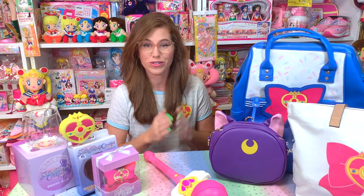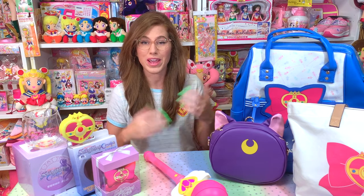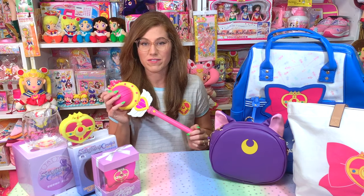As always, thank you guys so much for watching another one of my videos. Don't forget to give this video a thumbs up and subscribe to my channel if you haven't already, or even share my channel with a friend.